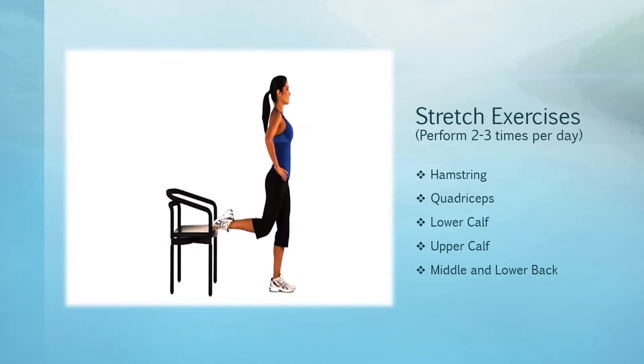I do about five stretch exercises two to three times a day. The five are hamstring, quadriceps, lower calf, upper calf, and middle and lower back stretch.